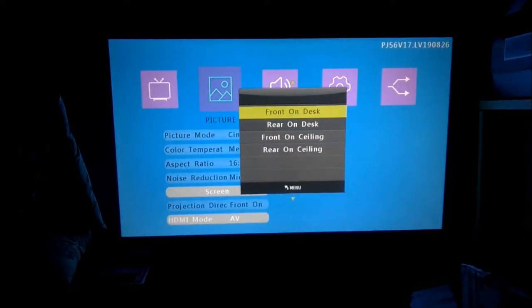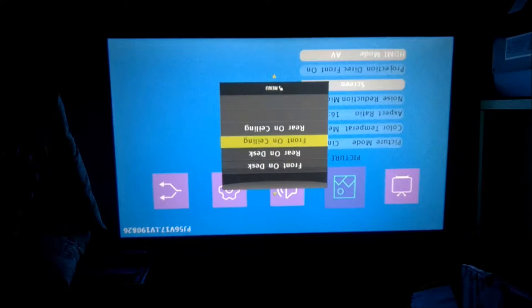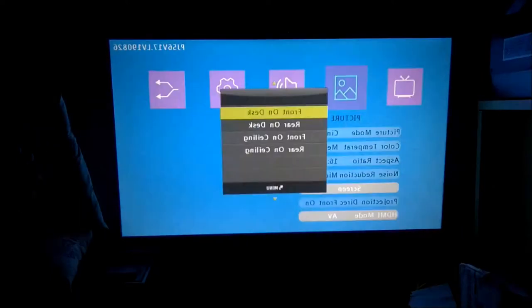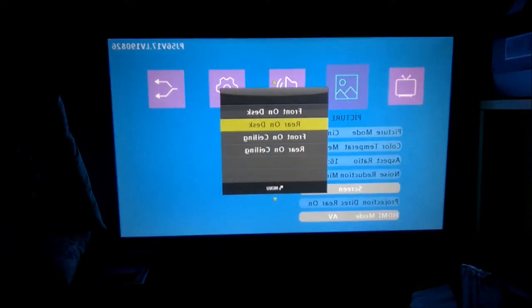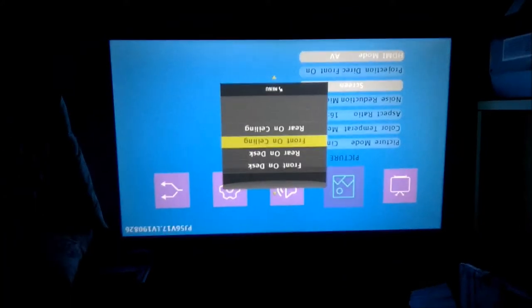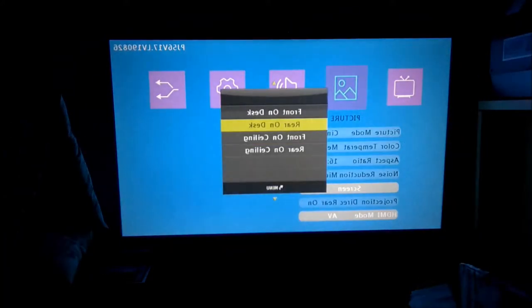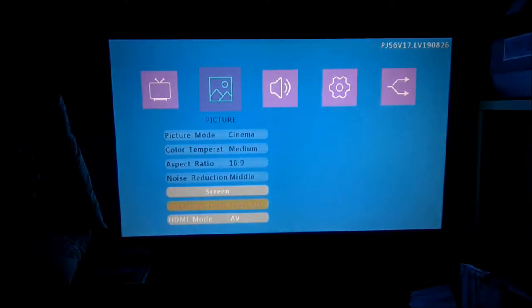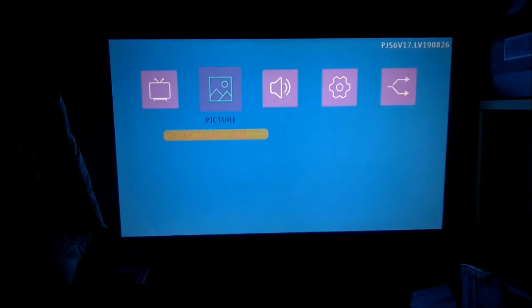It can adjust the orientation of the projection. Here we have a front-on-desk setup, but if you were mounting it on a ceiling, you could invert the image so it's upside down. If you were projecting onto a rear projection screen, you have those two options for both desk mount and top mount. We'll leave it here on the desk mount, as that's how most people will probably end up using it.